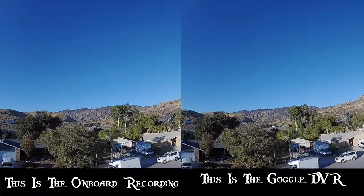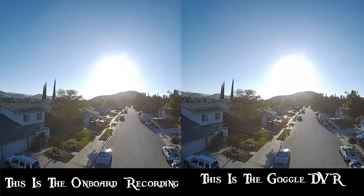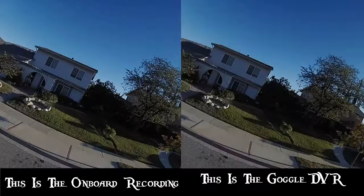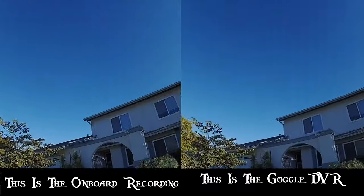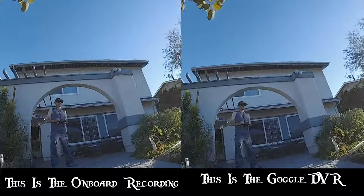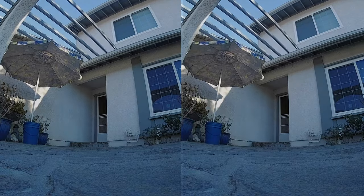There you have it — the one on the right is the DVR, and the left is the onboard recording. Honestly, I have a hard time seeing any difference myself. There was a marked difference between the Air unit onboard recording and the DVR. As always, thanks for watching. If you found this content helpful, please like and subscribe for more.